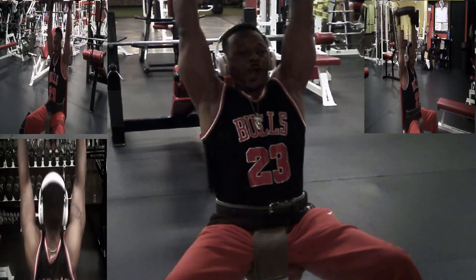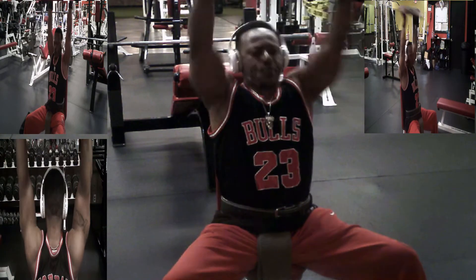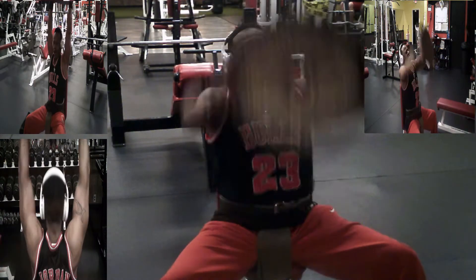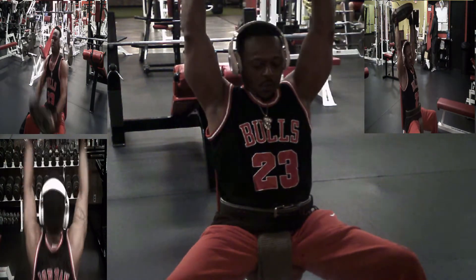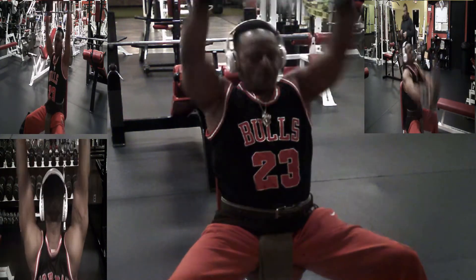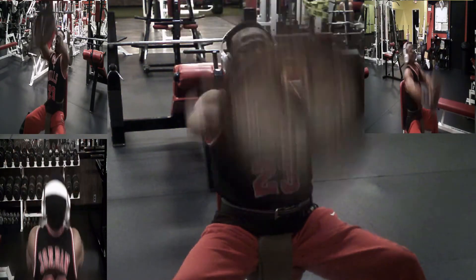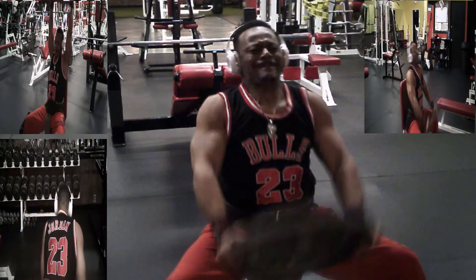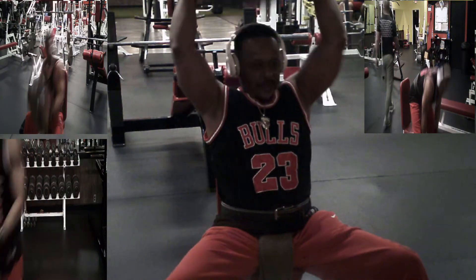I'm gonna grab a 45 pound plate for my first major movement. What I'm getting here is my traps and my shoulders — there's no more bang for this. Remember guys, go to failure, go to failure.